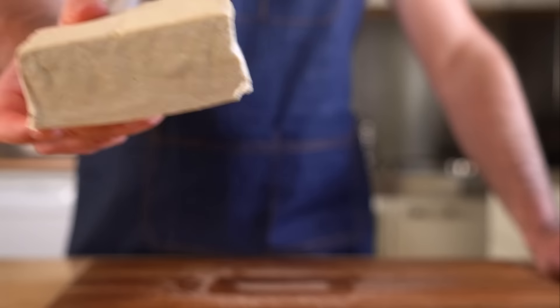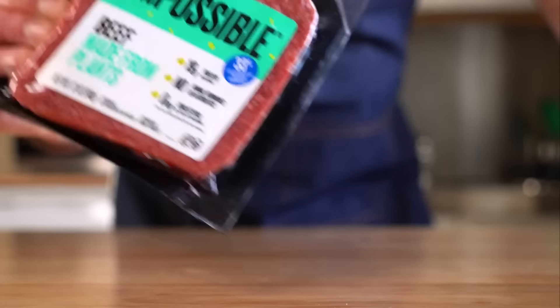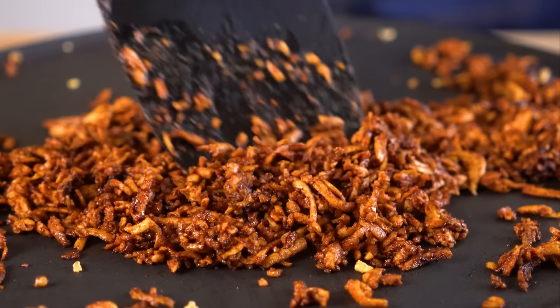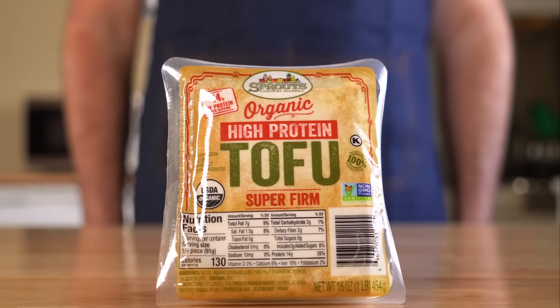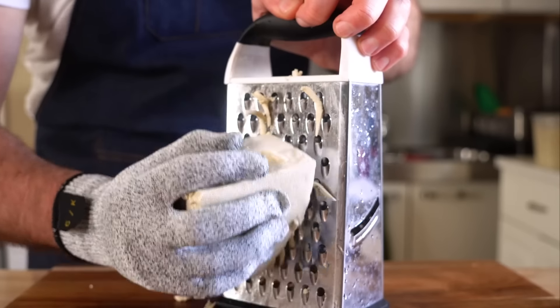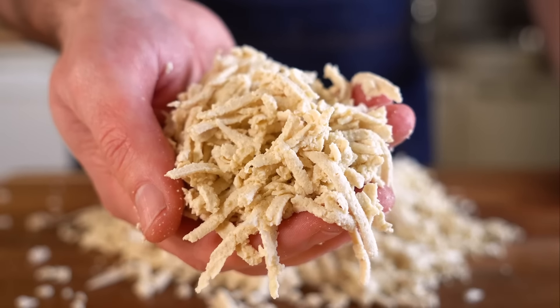For the beef, we are using tofu. You can use whatever vegan meat you like — TVP, Beyond or Impossible — but I've really fallen in love with tofu recently and we're gonna do something a little different today: we're gonna grate it to get some shreds. This is a lot easier if you start with the super firm tofu that's vacuum sealed. If you can only find extra firm packed in water, just press it for at least 30 minutes. Once we have two blocks of tofu grated, it's time to season and cook them.